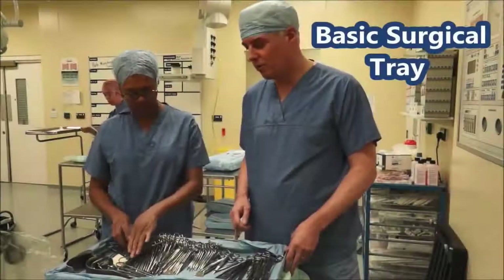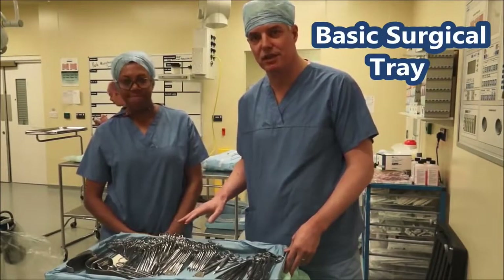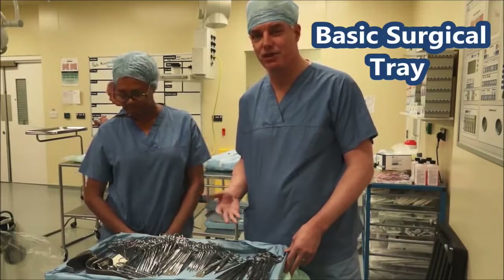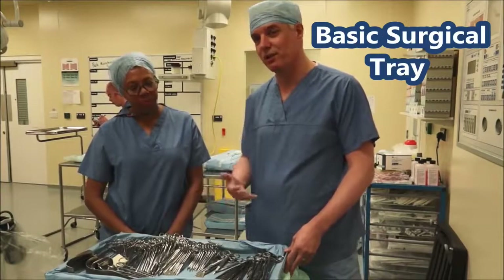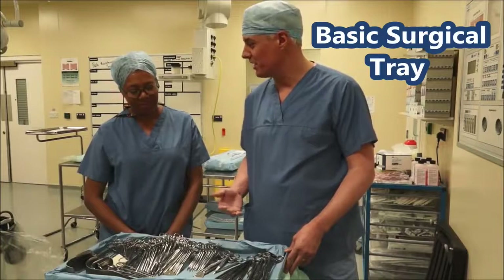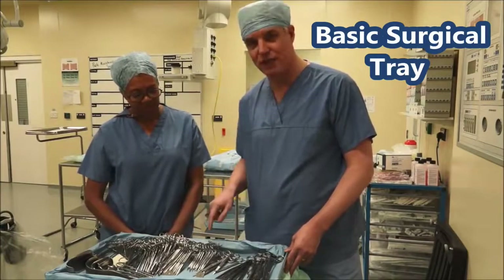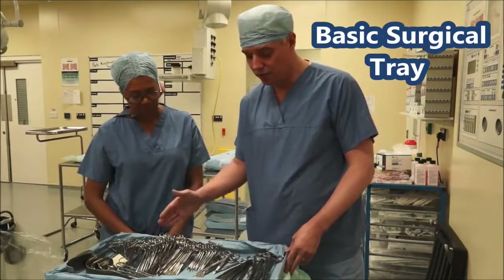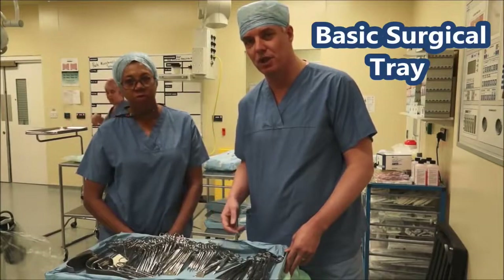Hi, so we're here in theatre. What we thought we might do today is go through the kind of instruments you might encounter when you come to theatre, and you need to know the names of things. I'm here with June Brown who's one of our theatre practitioners, and when I'm operating I need to tell June what I need — she often just knows anyway and gives me what I need, which is a sign of a good scrub nurse. So we'll go through the things quickly and then I'll show you each of the instruments and talk about what they're used for.